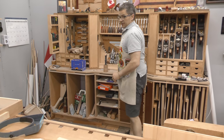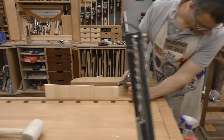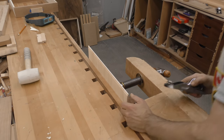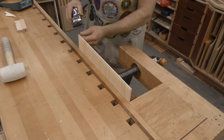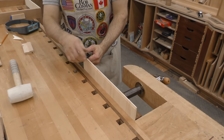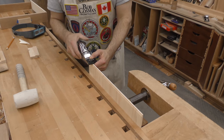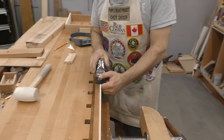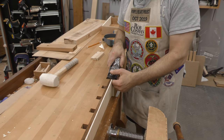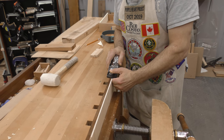I'll use my block plane on this. I'll cut a little chamfer here and then just take a couple of passes. When you're doing this on a very narrow edge, keep your thumb on the top so you've got the board centered in the plane. I keep my thumb underneath so my thumb is making contact with the sole of the plane and with the piece. This end is really doing nothing more than pushing forward — just have a light enough touch.